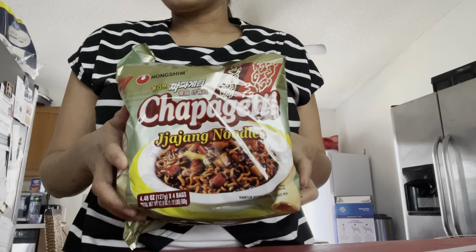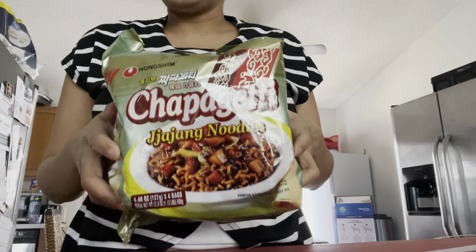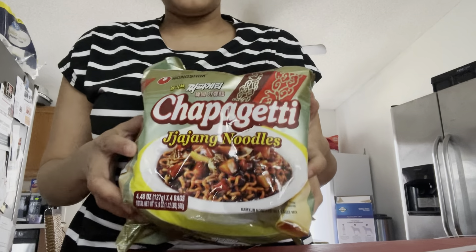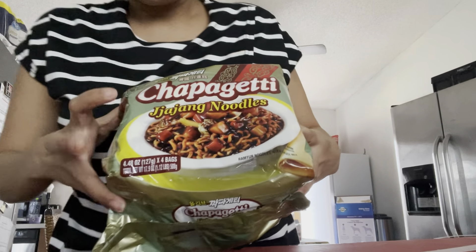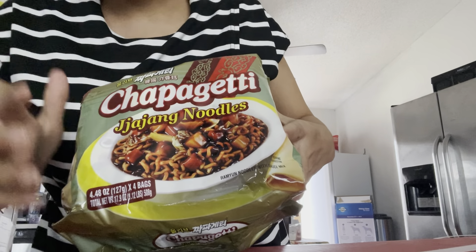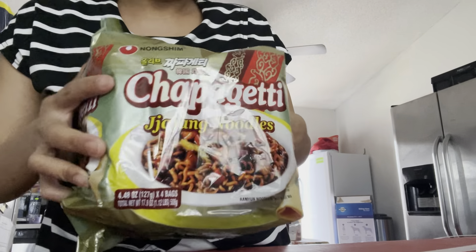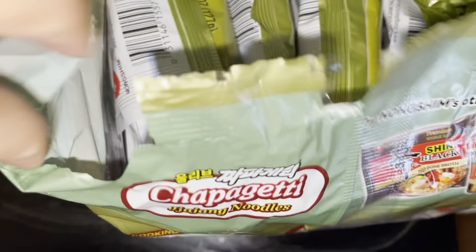I found this yesterday at the Asian store and we never had this — chapagetti. It sounds like spaghetti, but chapagetti is jajang noodles. So let's try it. Inside this package there are one, two, three, four.